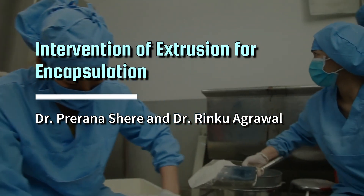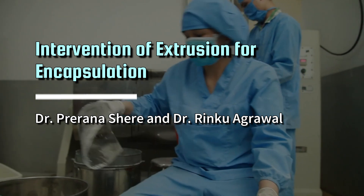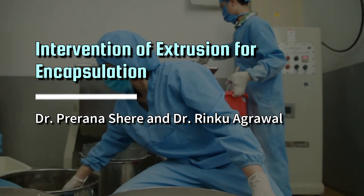Intervention of Extrusion for Encapsulation by Dr. Prarana Shere and Dr. Reenku Agrawal.